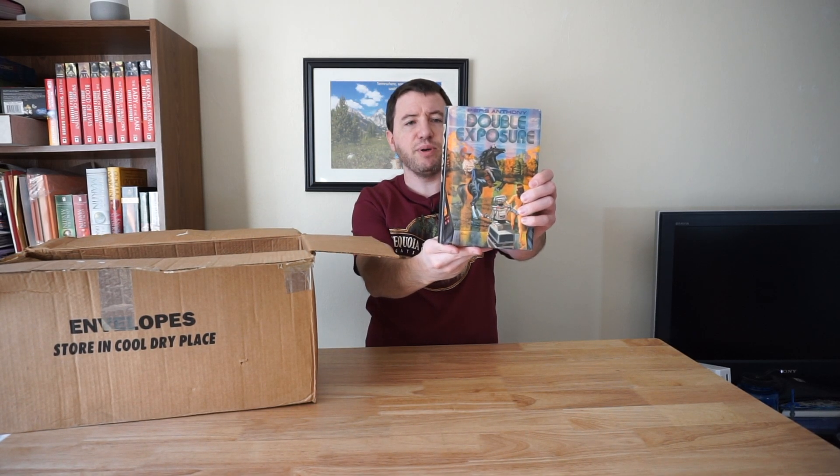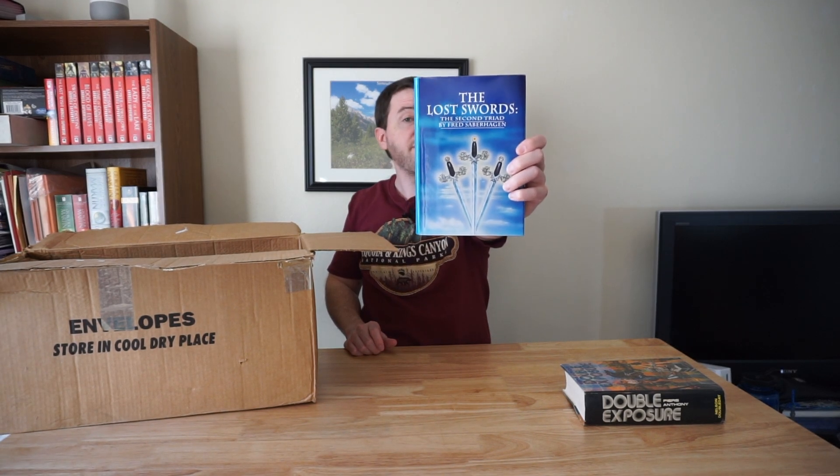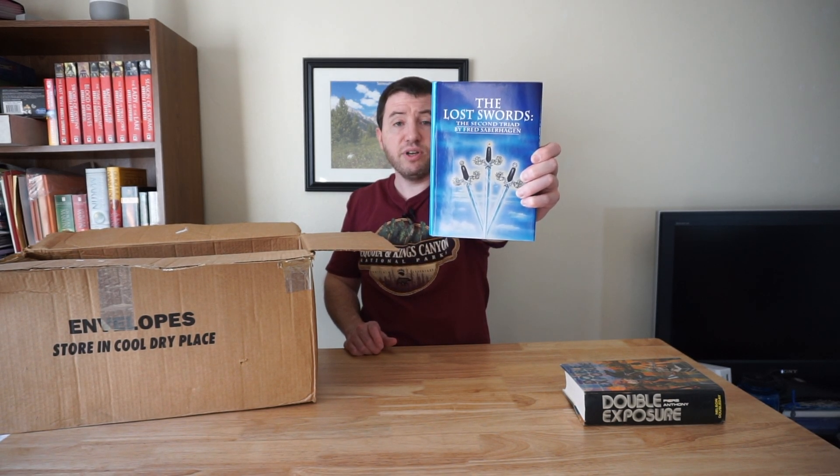The first book we have is Double Exposure by Pierre Anthony. Looks pretty interesting — never heard of this author, never heard of this book, but looks pretty cool. And next we have The Lost Swords: The Second Triad by Fred Saberhagen — I don't know how to pronounce that last name. Not a book I've ever heard of, not an author I've ever heard of either, but might be interesting.